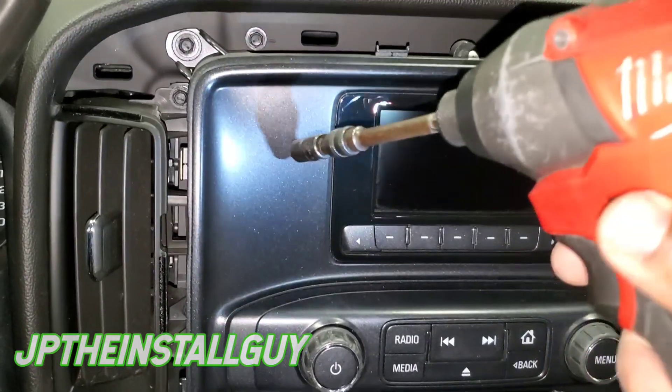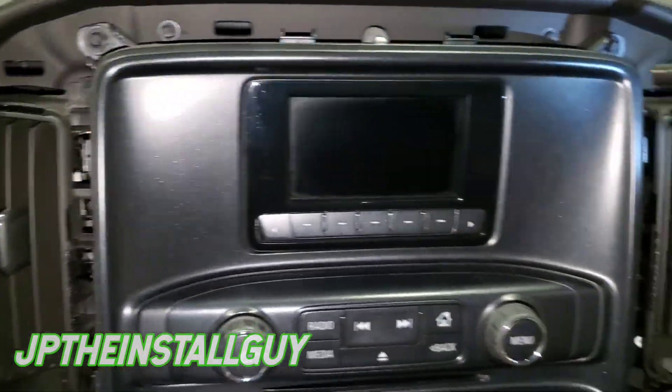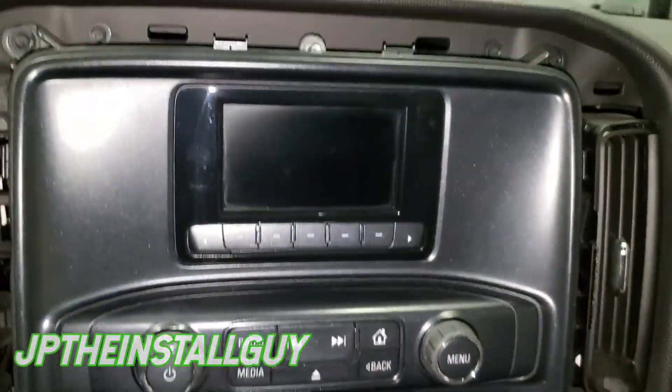Now we're gonna take out these 7mm bolts to get this part off. It's gonna be one in each corner — one, two, three, and four. Let's take those out.